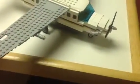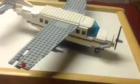Here's a little fuel tank that the Cessna Caravan has on the right wing. So here's the top view of it, and it is to scale with the minifigures. Let me just turn this thing around real quick.